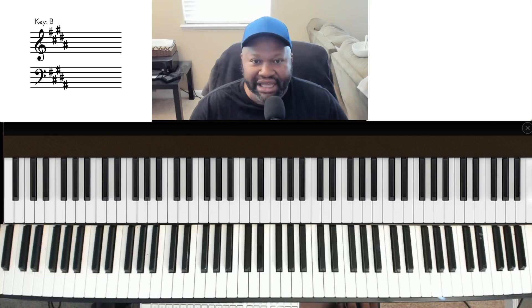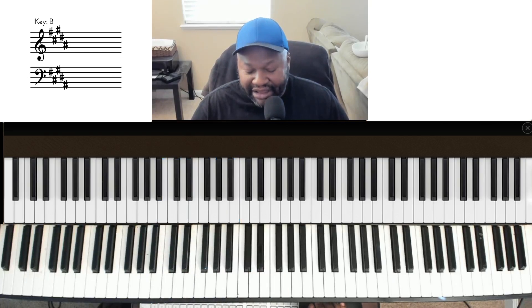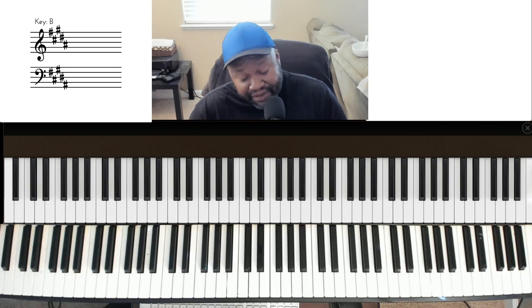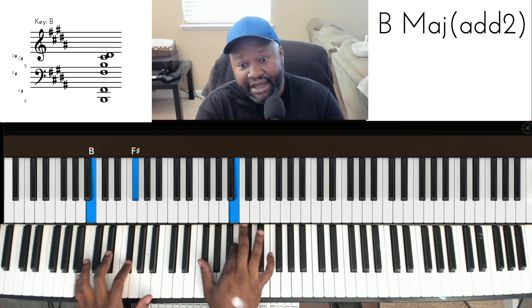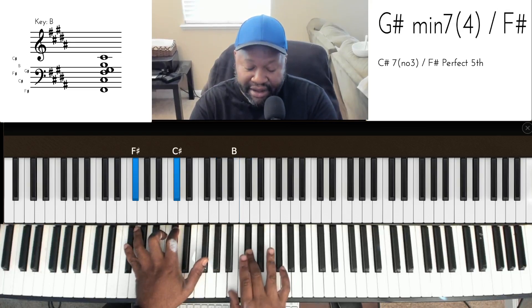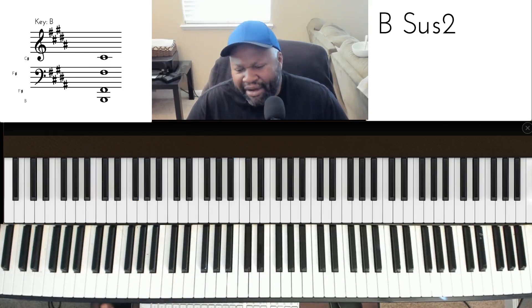I've decided to mess with this song in the key of B, which is a hot mess to try to read. So, key of B — what I thought I would do is stay true to the melody. I'm building these chords around the melody. The regular version goes: four chord, then the one. Then I did this turnaround, which is okay, but I'm thinking — well...